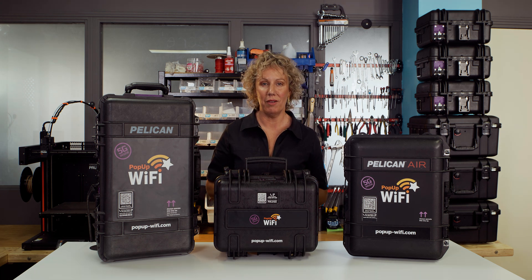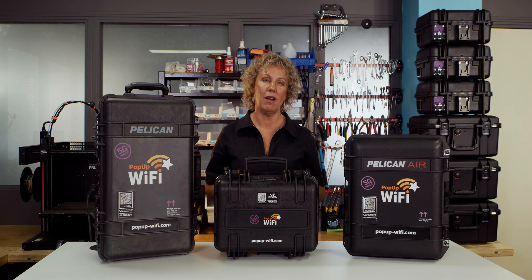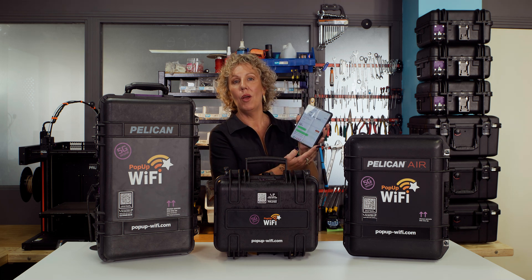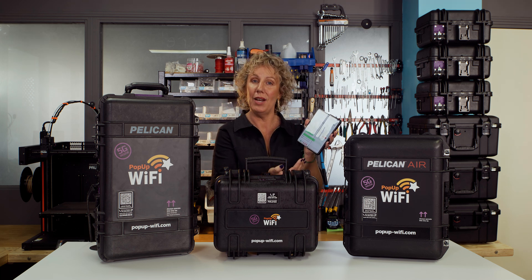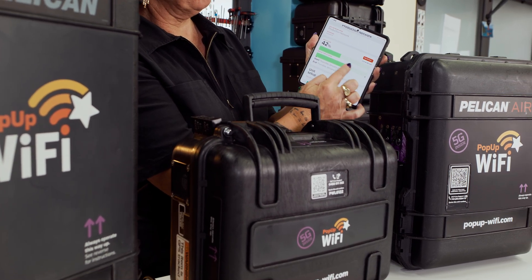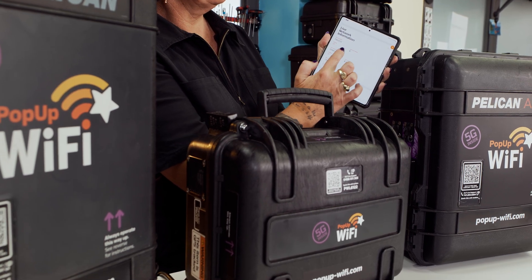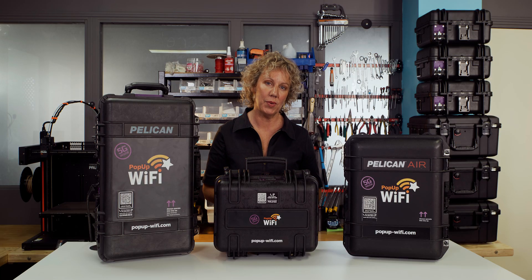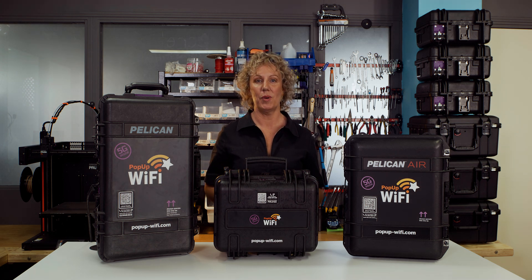The cool thing about the Pop-Up Wi-Fi solution is that all of our plug-and-play models are being managed for you in real time by our remote network engineers. And all Pop-Up Wi-Fi solutions come complete with the free Slipstream web app that shows you exactly what's happening on your network in real time. You can see vital stats like the amount of data consumed, what kind of web traffic you're pushing, and how many devices are connected to each unit and if there are any alerts. This lets you stay in touch with our 24-hour support team via phone or text so you can get instant answers on the spot and just keep moving.